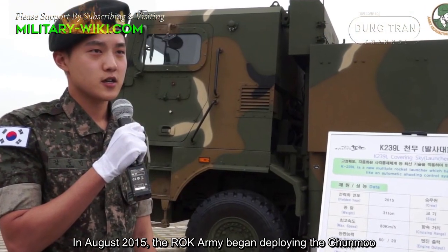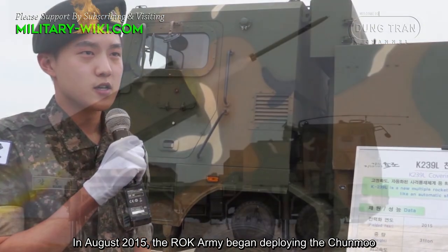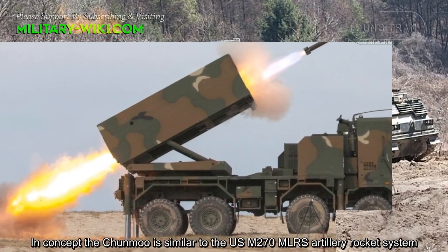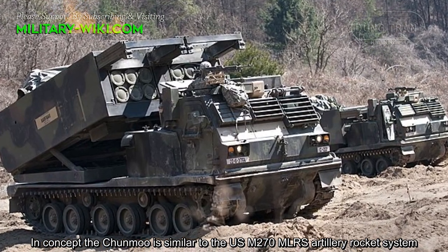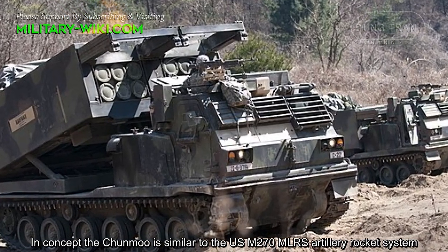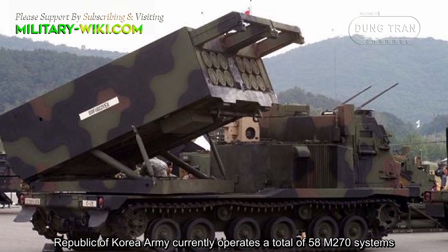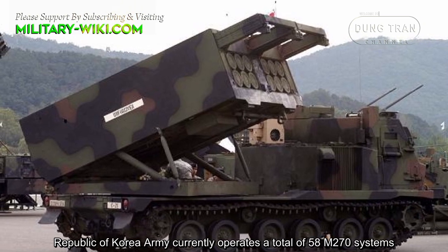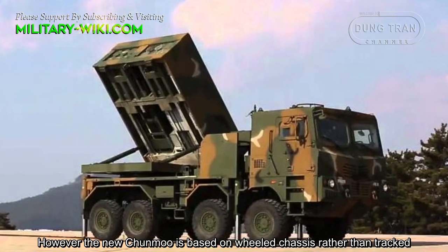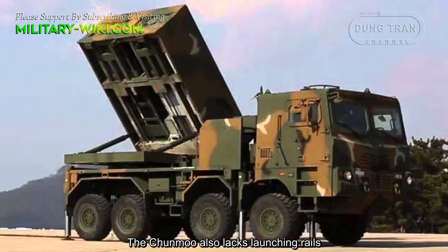In August 2015, the Republic of Korean Army began deploying the Junmu. In concept, the Junmu is similar to the U.S. M270 MLRS, and the Republic of Korea Army currently operates a total of 58 M270 systems. However, the new Junmu is based on a wheeled chassis rather than tracked, and the Junmu also lacks loading rails.